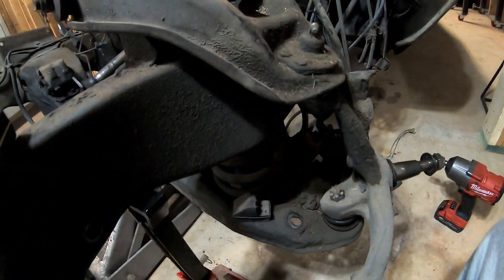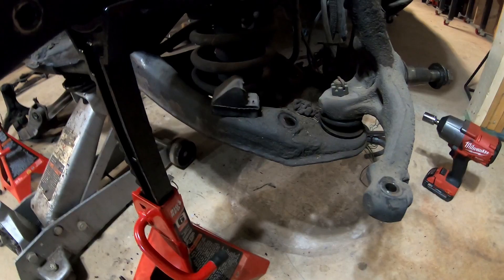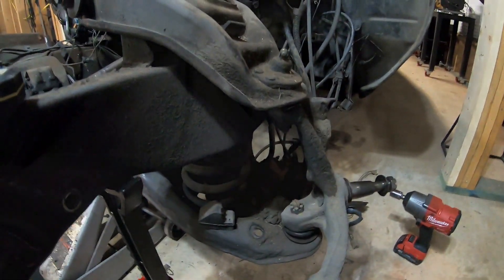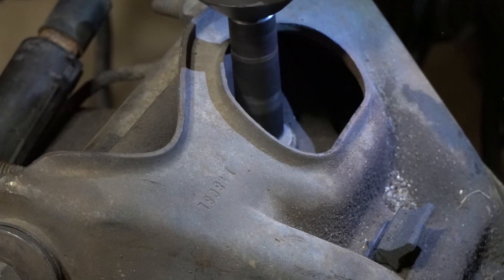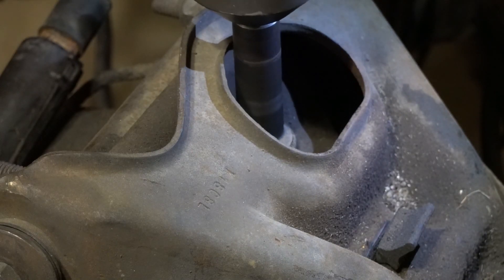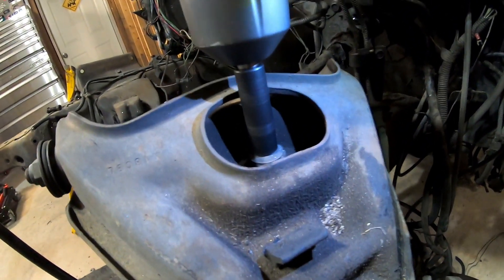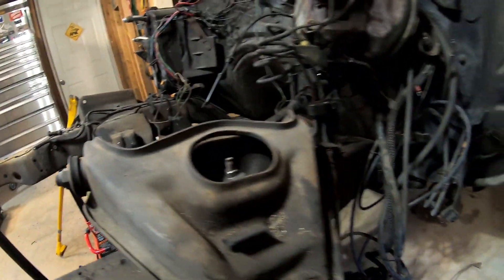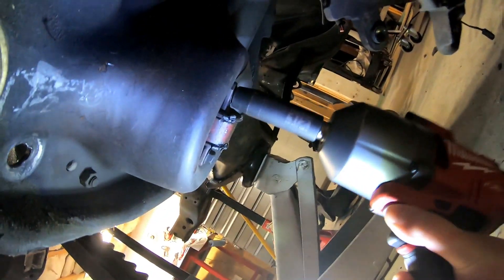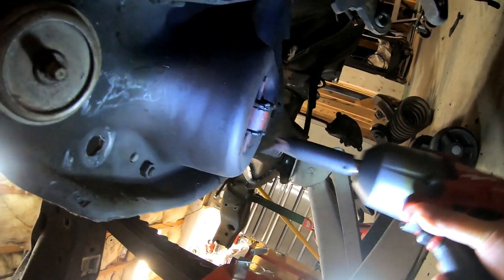The first thing I have to do is remove this shock. There's a 9/16 bolt on the top and underneath I believe there are two half-inch bolts. Let's go ahead and take the top one off first. That's not a good start — this thing is just spinning. So I'll start with the bottom and see what happens. There are the two bottom bolts — no problem with either one of those.